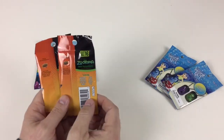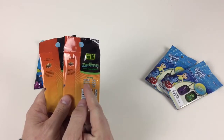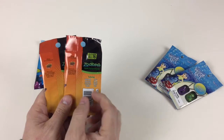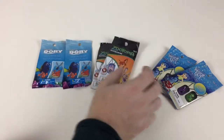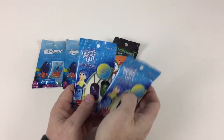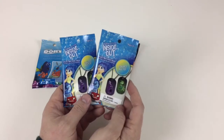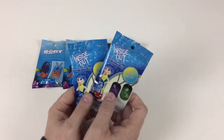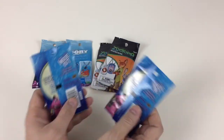And they again are exactly the same. You've got Judy Hopps, Flash, Nick Wilde, Mr. Big, Yax the Yak, Giraffe, Finnick and Goat. And then we've got the Inside Out ones here. There are 12 different ones to collect, and again it includes a dog tag, the checklist and the ball chain. So let's open them up.